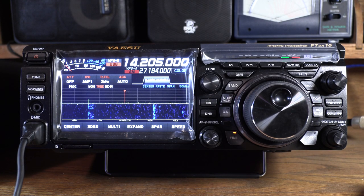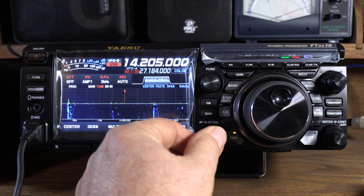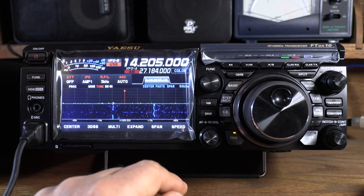Now I'd like to compare the noise floor. The Yaesu is very quiet, and the ICOM is very quiet too. We're going to turn them on and look at whether the S-meters are moving at all on 20 meters.